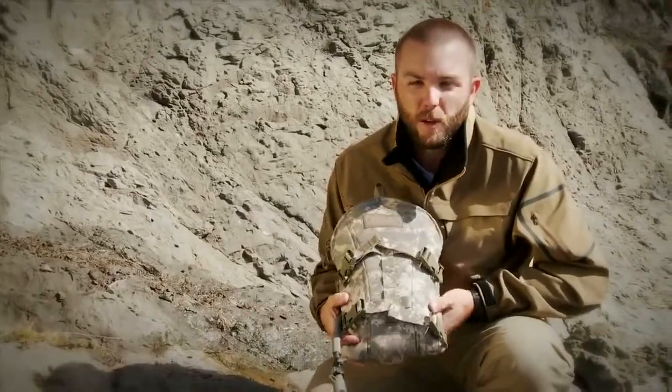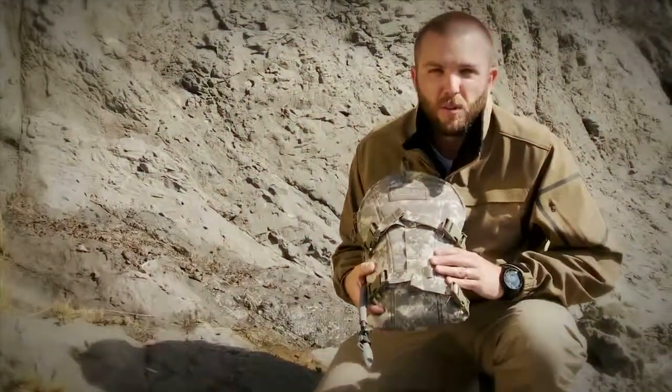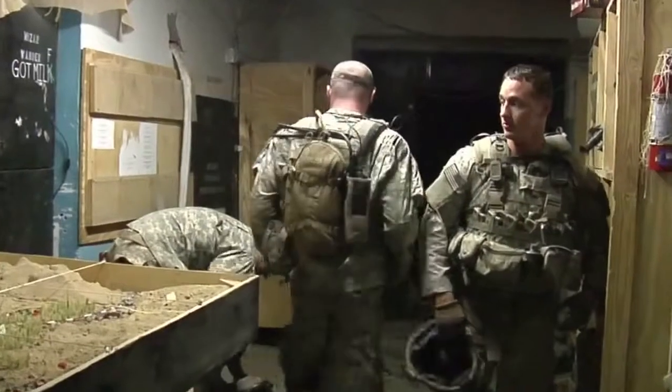Hey, Seth here with Camelback. I want to talk about our Mil-Spec Armorback AB. This is a hydration-only low-profile system that utilizes our Mil-Spec Antidote 100-ounce short, and this is designed to mount directly to a plate carrier.